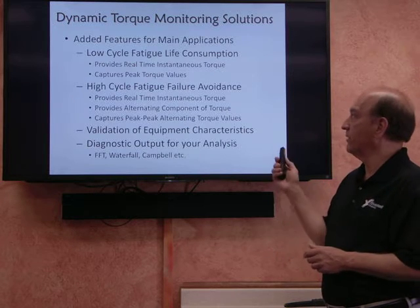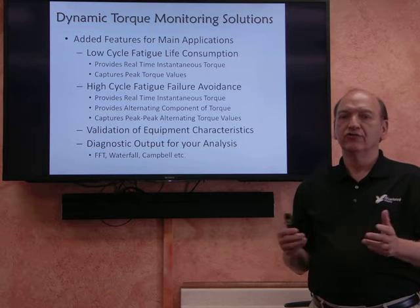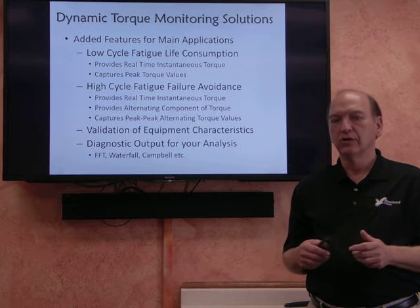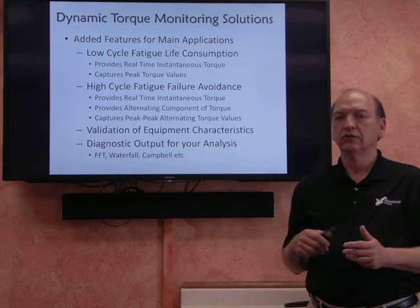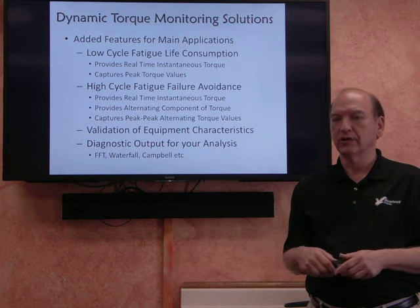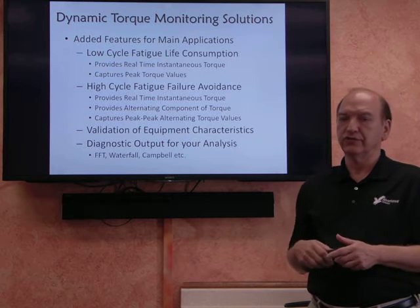One of the main environments is what's called low cycle fatigue. This is where, primarily in motor startup conditions, you experience high torque values on startup. They happen infrequently — again, usually on startup — so that's why it's referred to as low cycle fatigue.